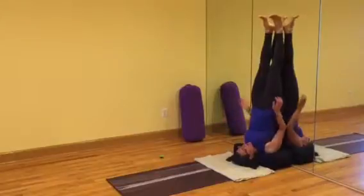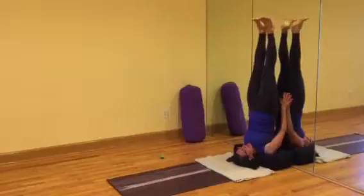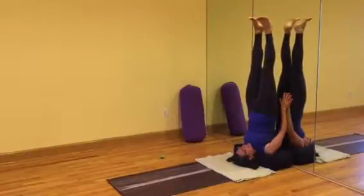If you wanted, you could try taking the hands to the wall, scrub the elbows down, and lift the legs off the wall.